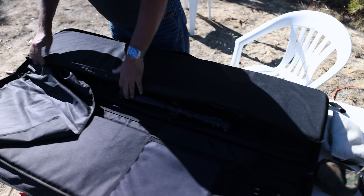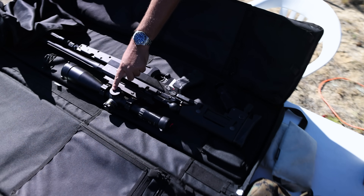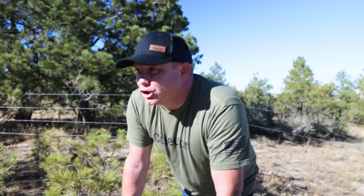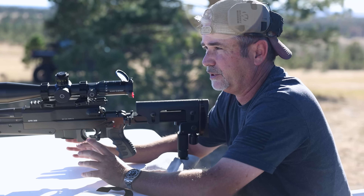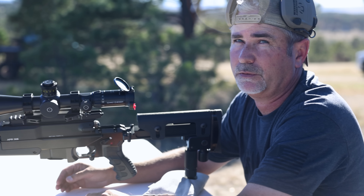Here she is — B&T .308 rifle with the Schmitt and Bender, of course. I do have the factory suppressor coming — it's in paperwork jail. I hope to get it this month or next so I can really enjoy it. But today we're going to see if we can hit some dingers at about 240 to 250 yards. We're going to shoot at plates that go big and then go small with this gun. Let's find out how small of a plate I can hit.